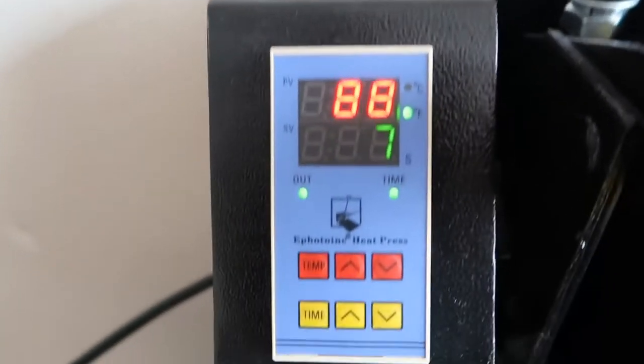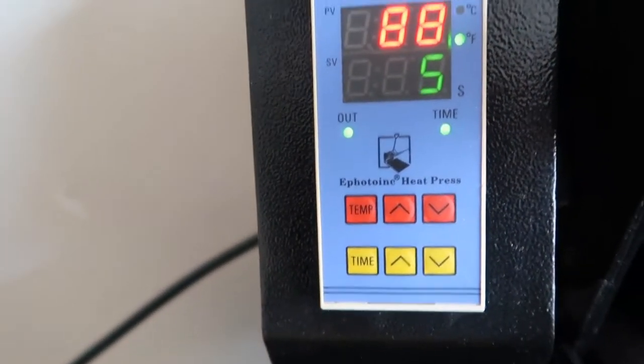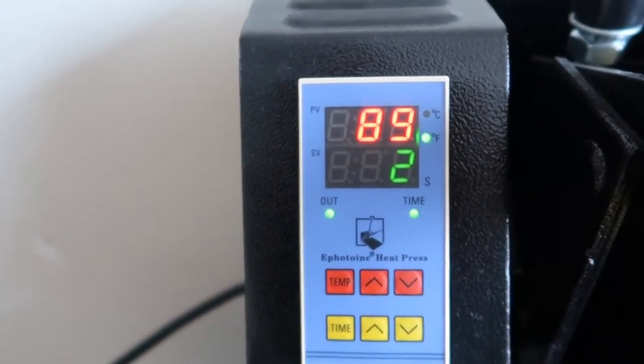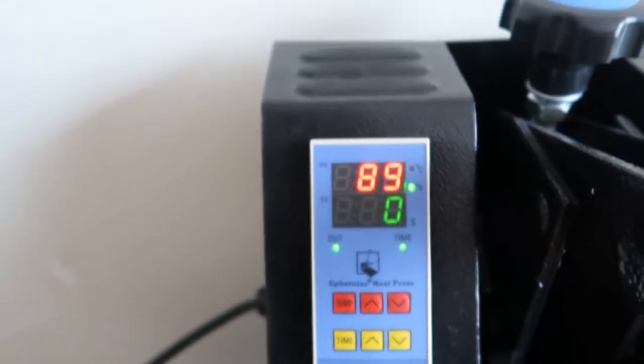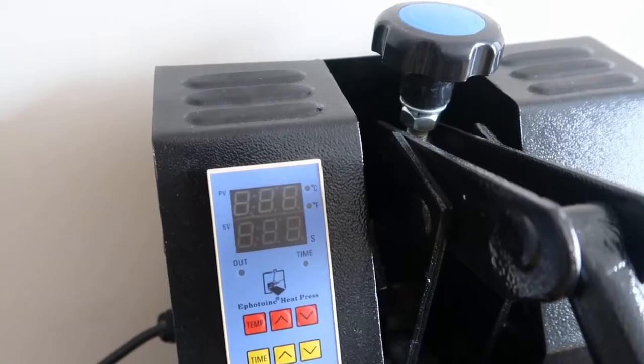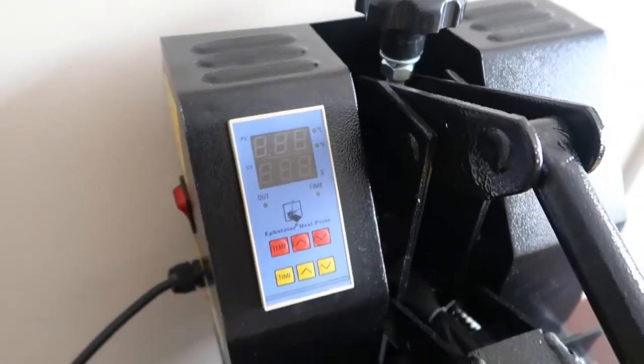That's the timer and the temperature. It beeps when the time is up. It was only $172.99 at Amazon.